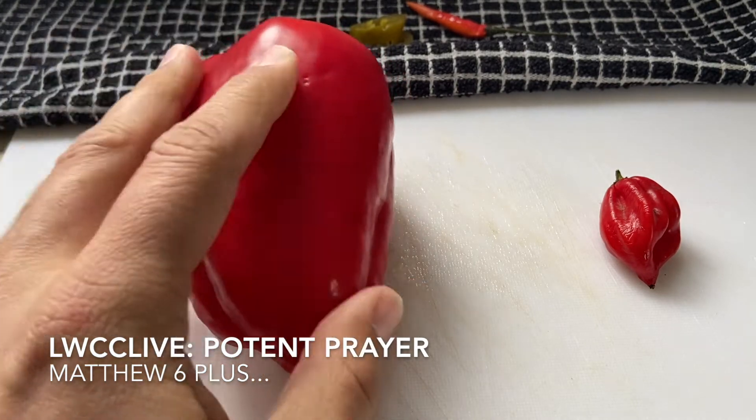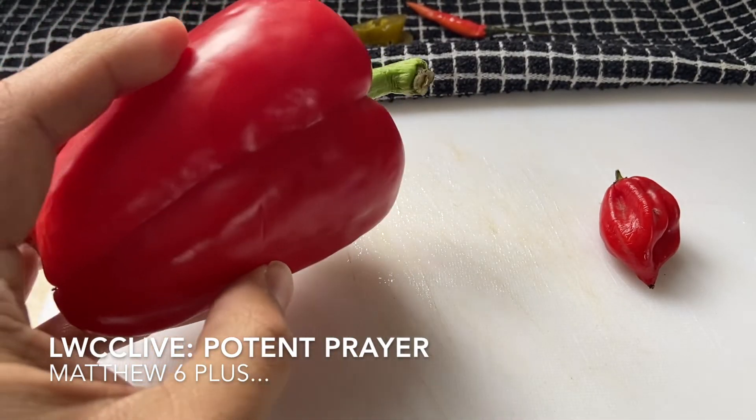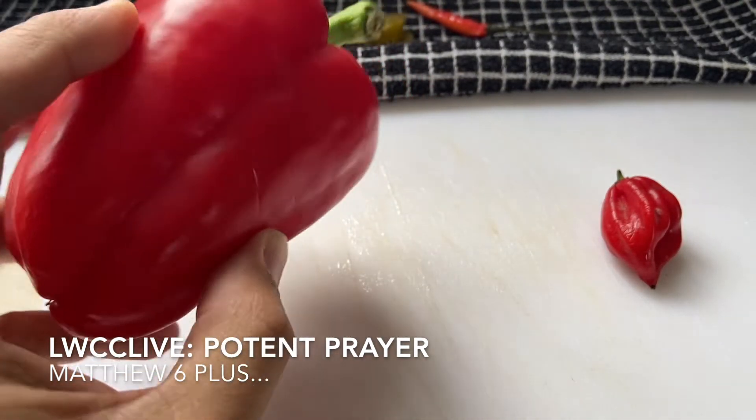'God, I'm still here, I'm still alive, I still love you — just help me out, make my life a bit easier.' And there's nothing wrong with that. This is good food, this is going to sustain you, this is going to keep you going.